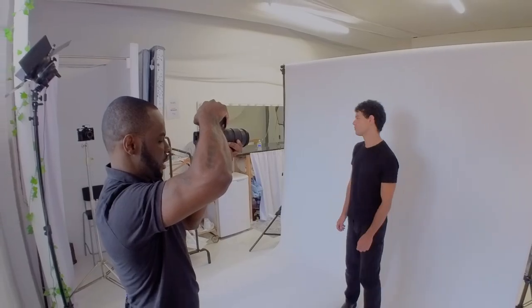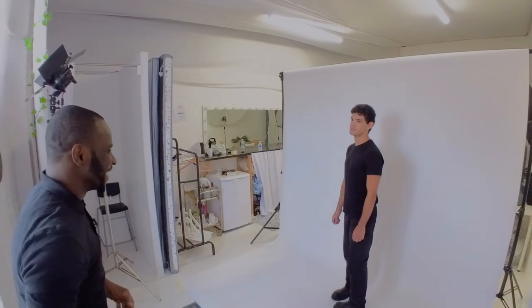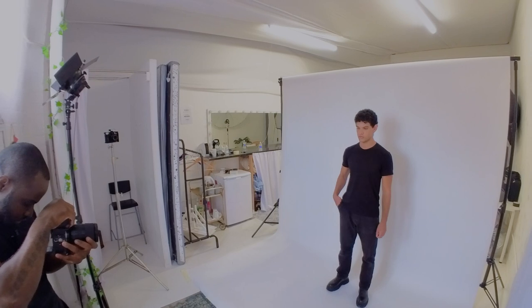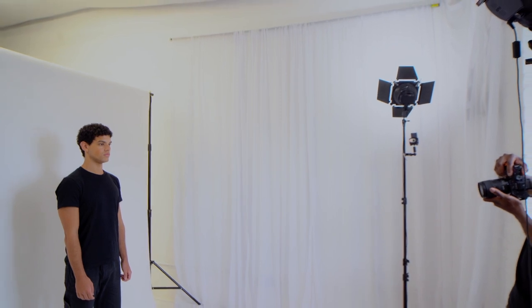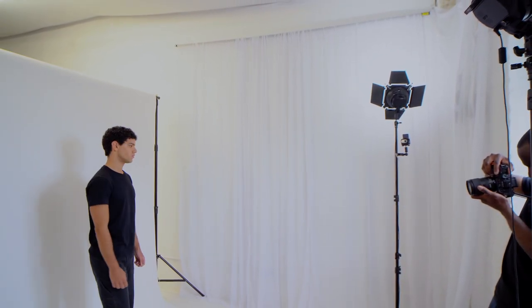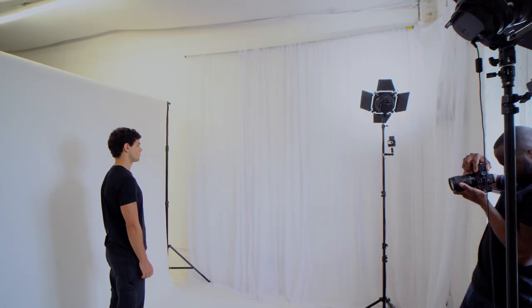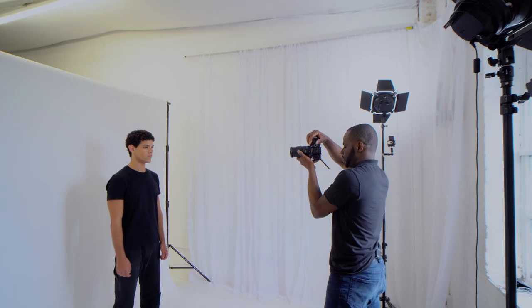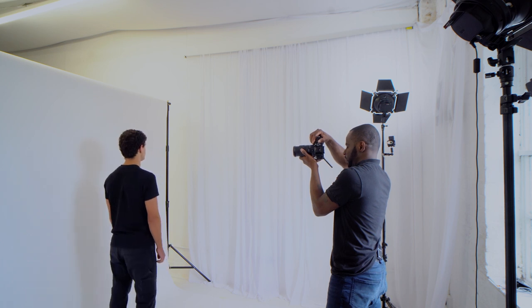Let's get to our shot list. Again, it's pretty similar to the one for the female model — you get your wide, your portrait, and also your headshots, doing different angles: side angles as well as the front angle. Then get a little bit more creative and do some movement. One, two, three — and then side. There we go. Other side. Good. Perfect.